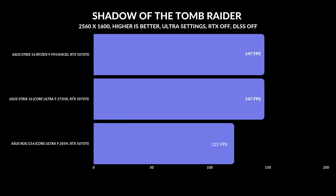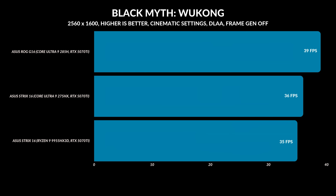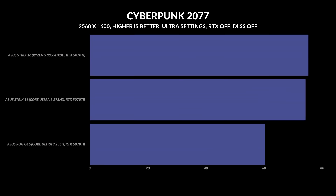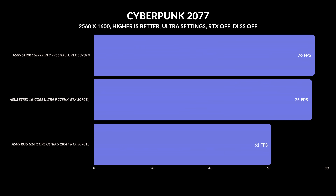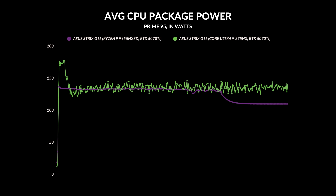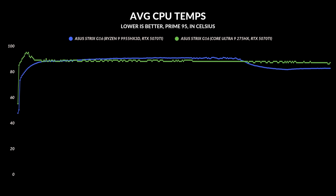Every game I tested on these laptops at QHD Plus was fairly equal — I didn't see much of a difference going from Intel to AMD. At 1920 by 1200, where it's a little more CPU-focused, AMD did push ahead in a couple of games, but it really wasn't that drastic — not enough to say you should go for the AMD version instead. The one area where Intel performed better was heat management: it was hovering around 85 to 86 degrees Celsius under full load, whereas the AMD model would sometimes push closer to 90.